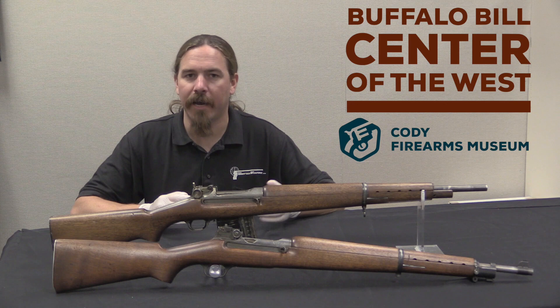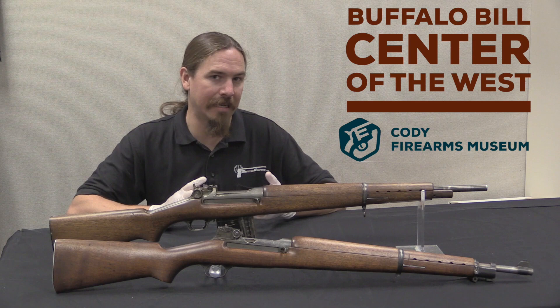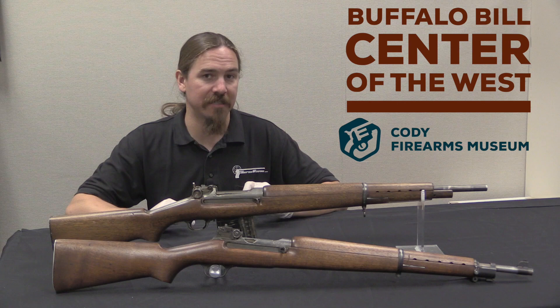Right about this time they also hired on a guy named David Marshall Williams. David Williams — or as he's colloquially known, Carbine Williams — is popularly recognized as the guy who invented the M1 carbine. Now his work on the M1 carbine is a little bit exaggerated, and in fact it actually traces back to these two guns. So what Williams designed was this tappet gas system.